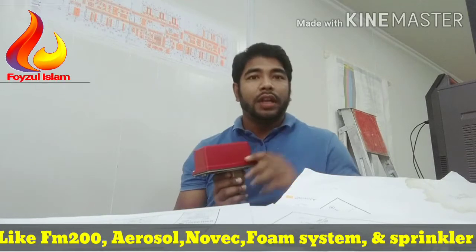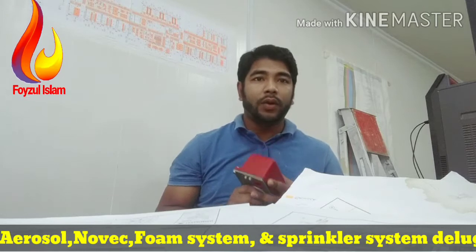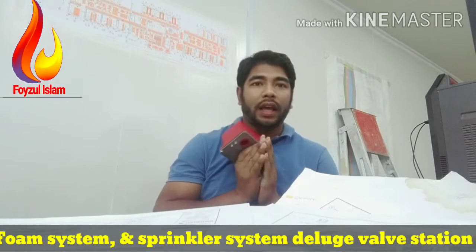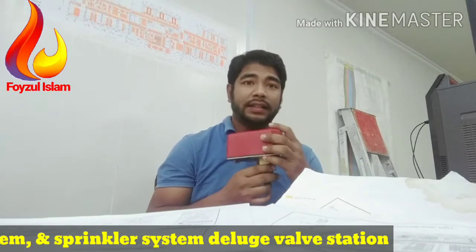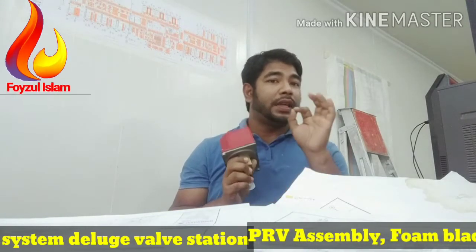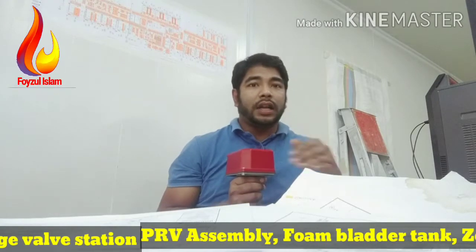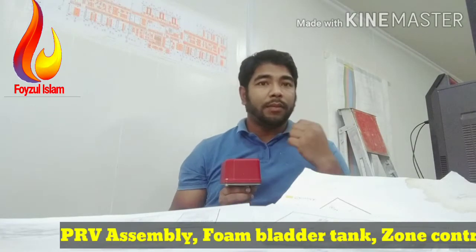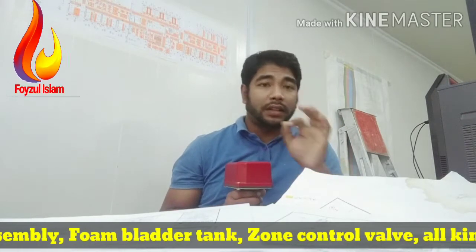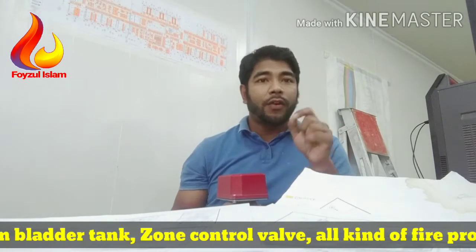The unit contains two single-pole double-throw snap-action switches with an adjustable instantly recycling pneumatic retard. The switches are activated when a flow of 10 gallons per minute — that is 38 liters per minute — or more occurs downstream of the device.